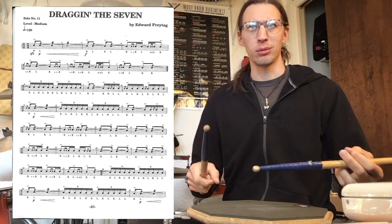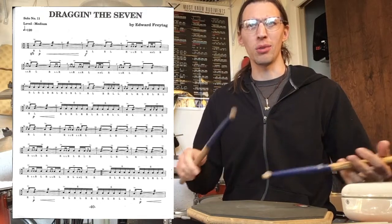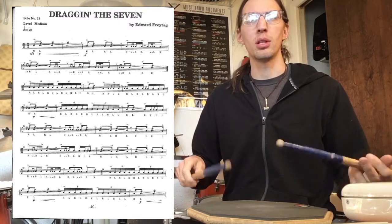It's in 2/4. Rolls aren't written out — they're just tremolo notation. Well, let's see what we can do.